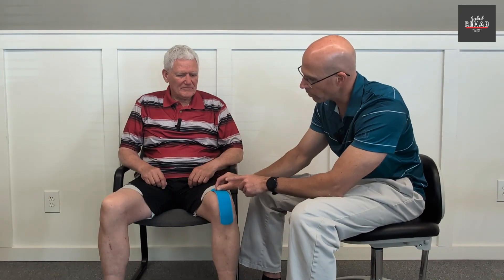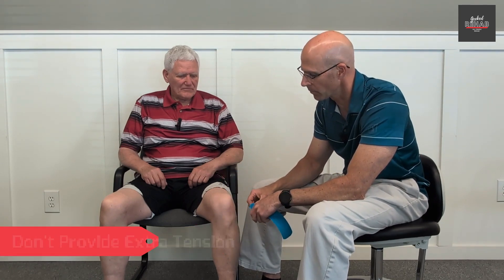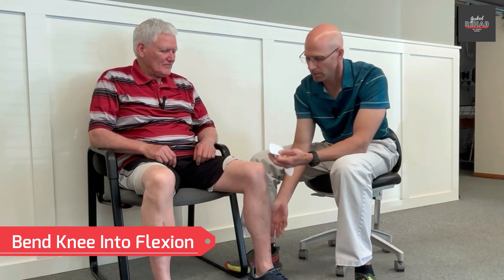I went ahead and pre-cut this. You want to go up a little bit on the quads and make sure it comes over the kneecap and just a little below. You want to apply this with 10% tension, which is basically just pulling the paper off and applying it at that same tension — it's on the paper with about 10% automatically — and just go straight over the patella in a flexed position. Doug, let me have you bring your foot back just a little bit more. Perfect.